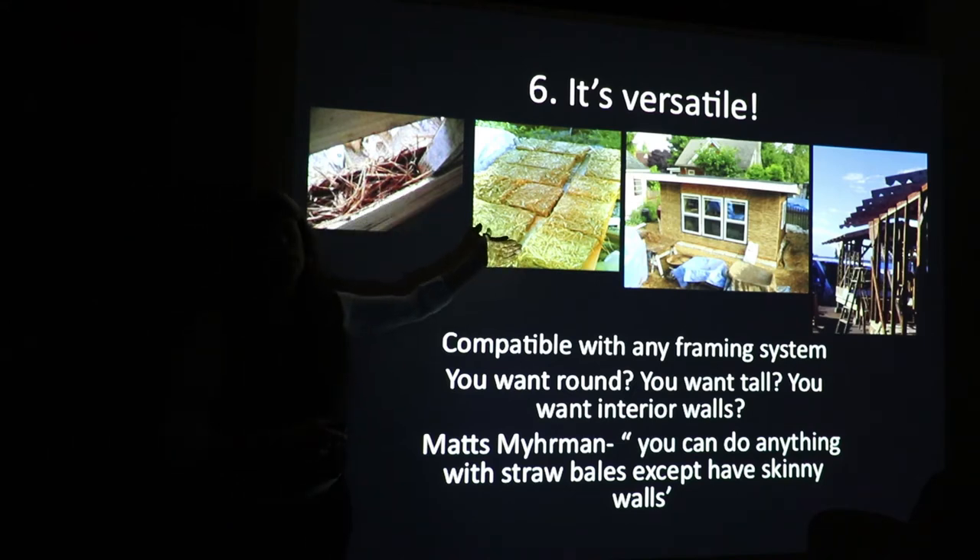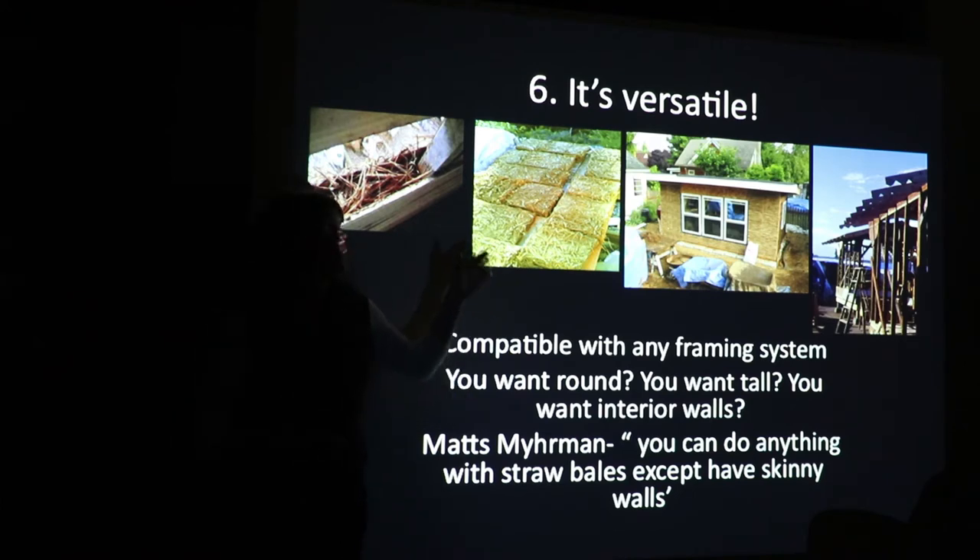In Alaska there's a group where they have a very small building window for when you could actually install light straw clay and get the R value needed for an Alaska winter. Their solution was to make bricks — increase the surface area, get your bricks dry, then put them in the wall. You still get the advantage of a light straw clay building without the disadvantage of waiting 12 weeks for it to dry.